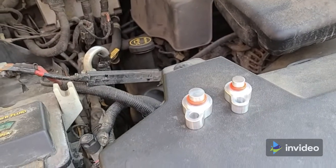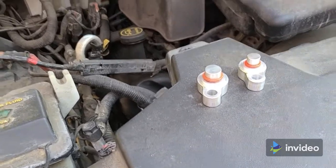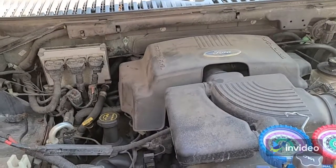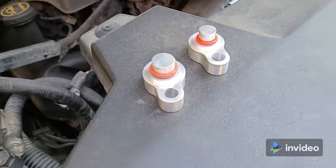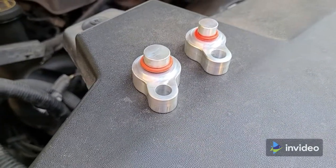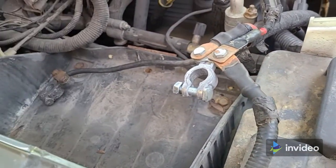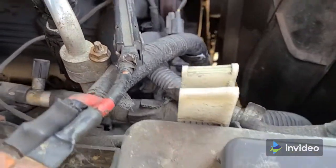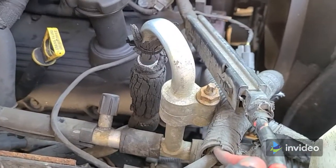I'm going to install an AC block-off kit from Detroit Thermo into this 2002 or maybe 2003 Ford Expedition. These are the block-off fittings from Detroit Thermo. I've taken the battery out of this truck just to make it easier to film, and I've already cut the pipes so the fittings don't interfere.